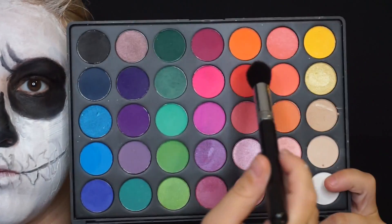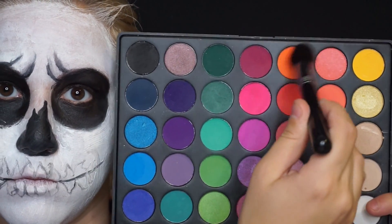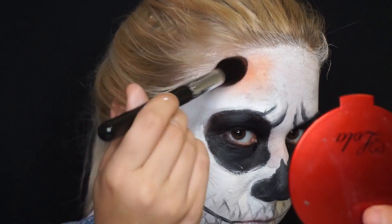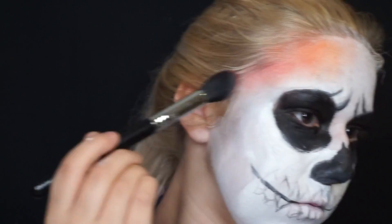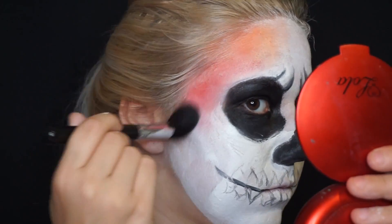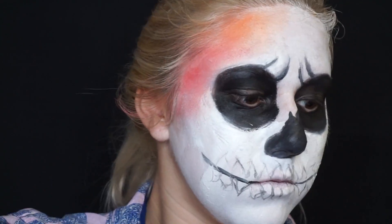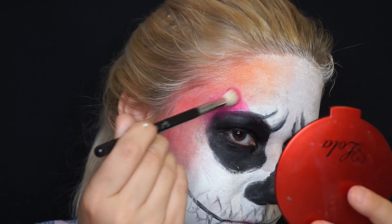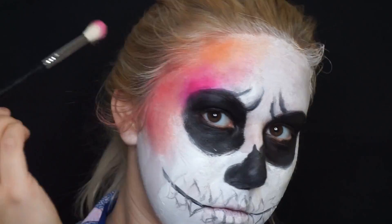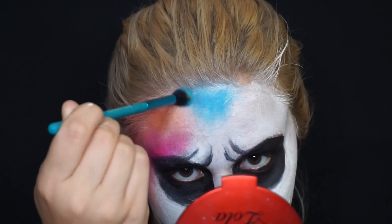After that I'm going to go in with my Morphe 35B palette and start putting a whole bunch of colors all over my face. I'm going to be dipping into the Juvia's Masquerade palette as well, and basically blending all these together to make a watercolor effect.